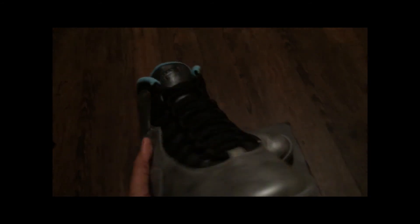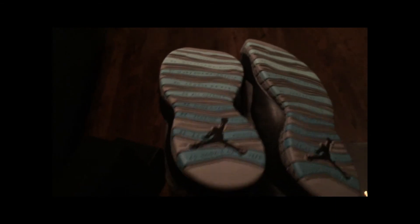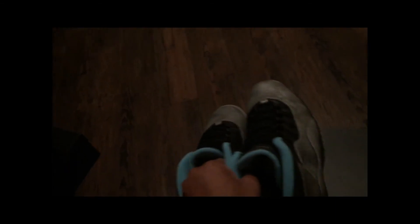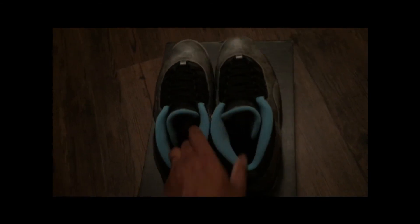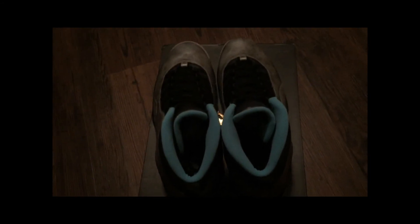They retail for $190 plus tax. I picked these up from Champs this morning — from my local Champs store. Shout out to Champs for the raffle win, meaning we came to pick these up.